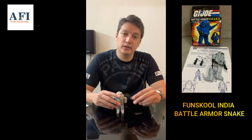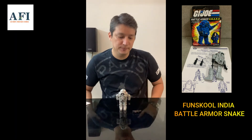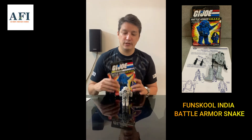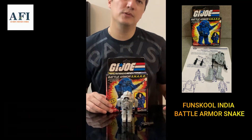For some reason I don't know why, but especially if it's complete and in good condition, it's hard to find this one. So I just thought I'd present this episode here with the Fun School Snake Armor — so here you go.